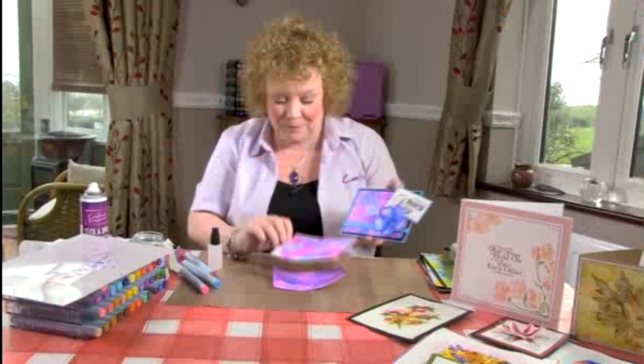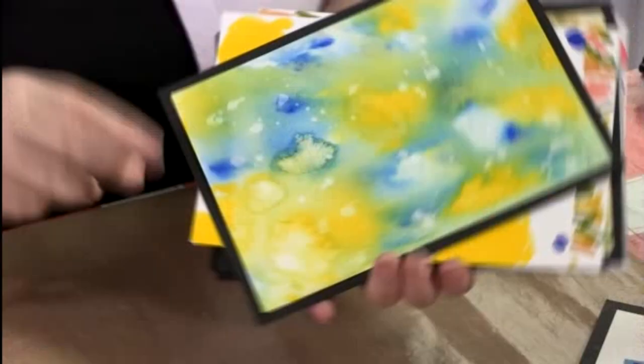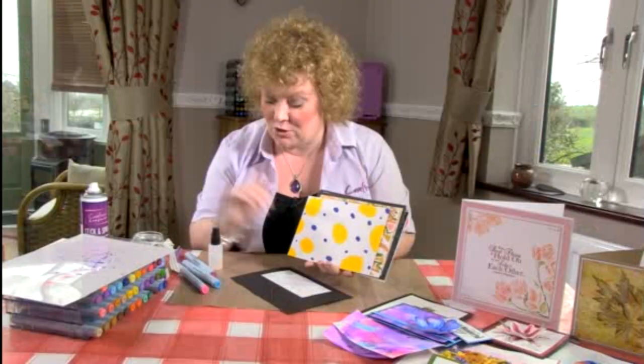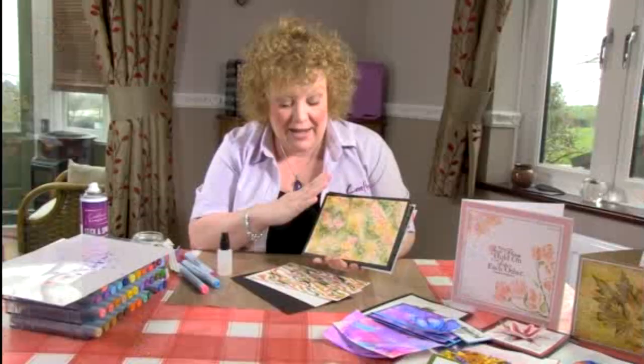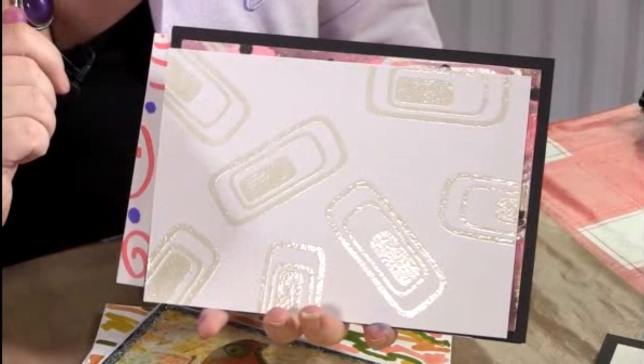You can do lots of different things. Just to show you the different effects: this is the one we looked at right at the beginning — I used circles and random splotches, spritzed over it, let the water do its thing, and dried it. This is just a lot of random squiggles which I've then spritzed over with water and then sprinkled with rock salt. Leave it to dry completely — don't force it with your heat gun — leave it to dry naturally for a couple of hours, brush the salt away, and you get that beautiful mottled effect.